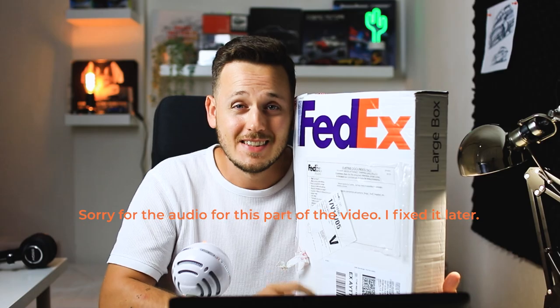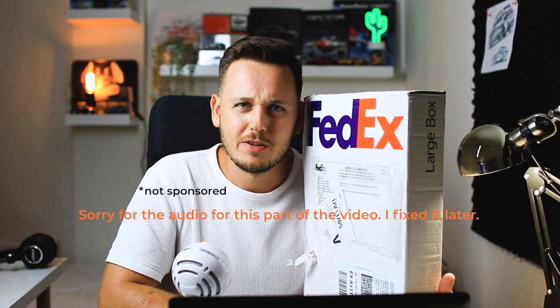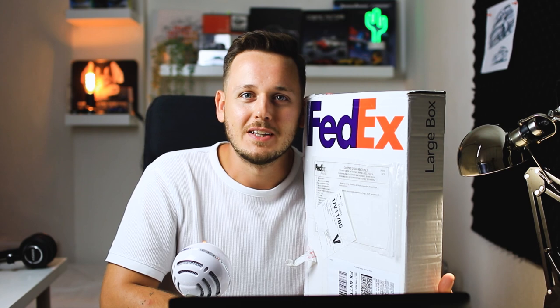Hey guys, welcome back to the channel. Today we're gonna talk about markers and sketch some stuff because I received some new markers and I just can't wait to use them. In this mysterious box I have my favorite markers, and this is not a sponsored video. They're the markers I was probably already thinking about, and I just reached out to them on Instagram. We were talking a little bit and they decided to send me a couple of markers, so I'm very excited to open this box and do some sketches together.